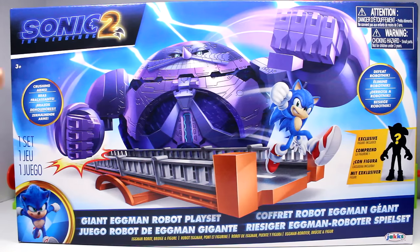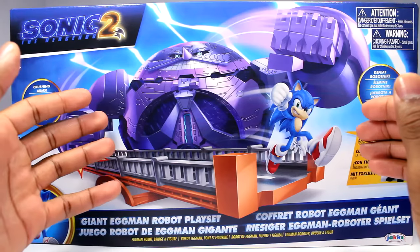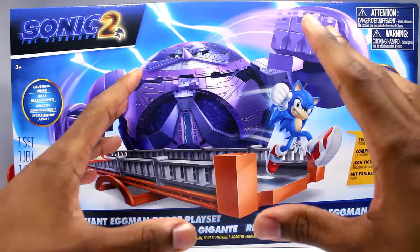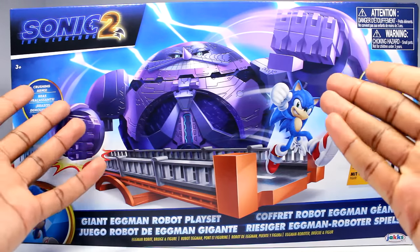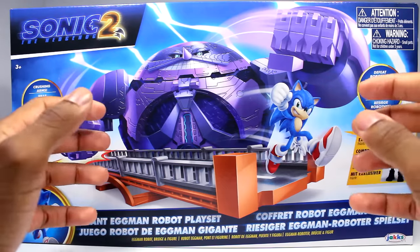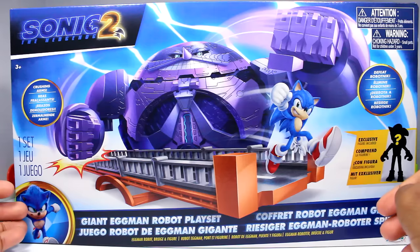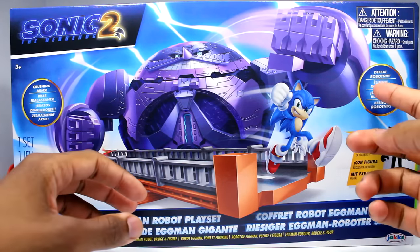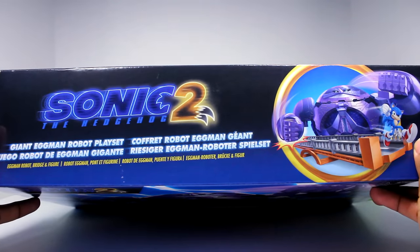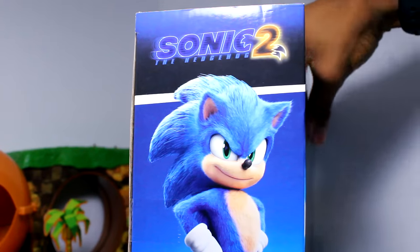Starting with the front of the packaging, we are greeted with this amazing artwork. You can see the Death Egg Robot with Sonic right here. I don't know why he's purple — I don't even remember the Death Egg Robot being purple in the movie. But yeah, there's this nice artwork, and you can see Sonic is on the bridge that was crushed in the movie, so that's pretty cool. We get the logo, it says 'crushing arms,' a picture of Sonic, the exclusive figure callout, and the warnings to the side. At the top it's really the same as the front, and the bottom has the license.